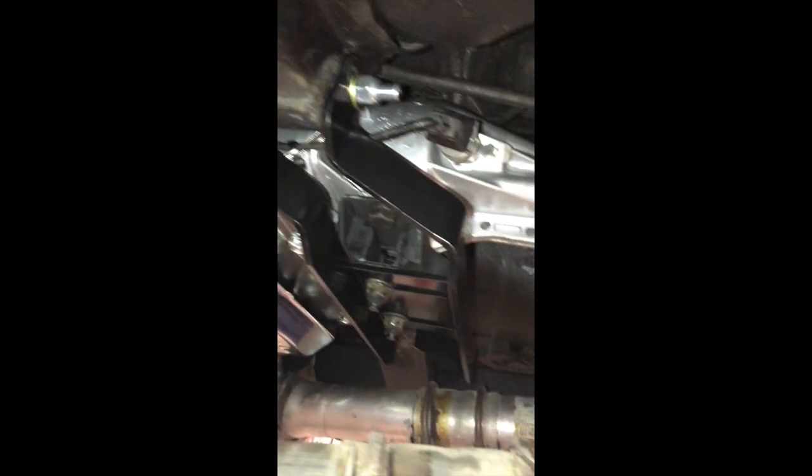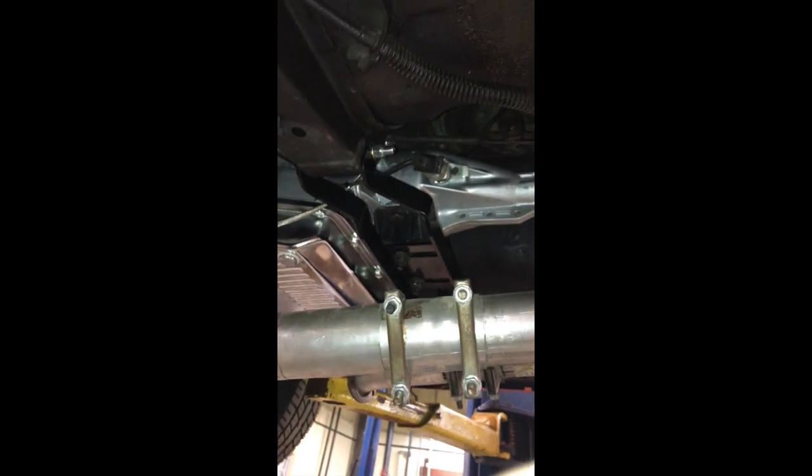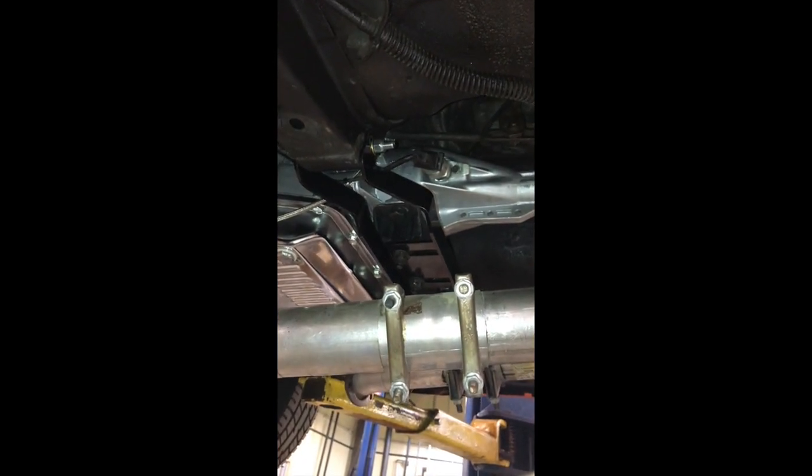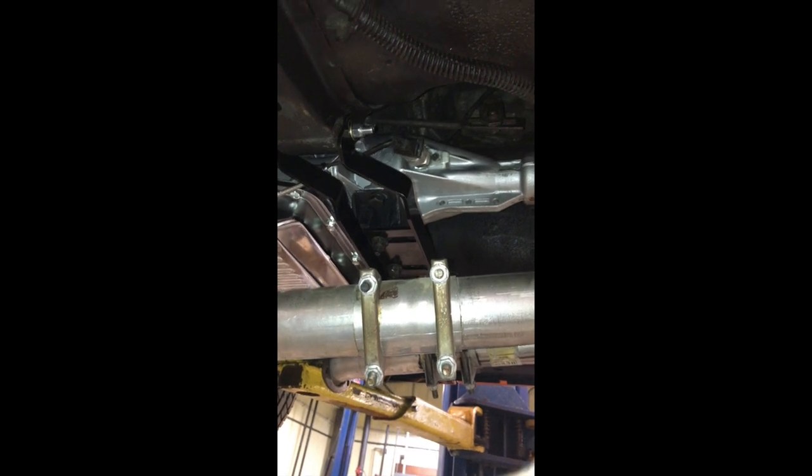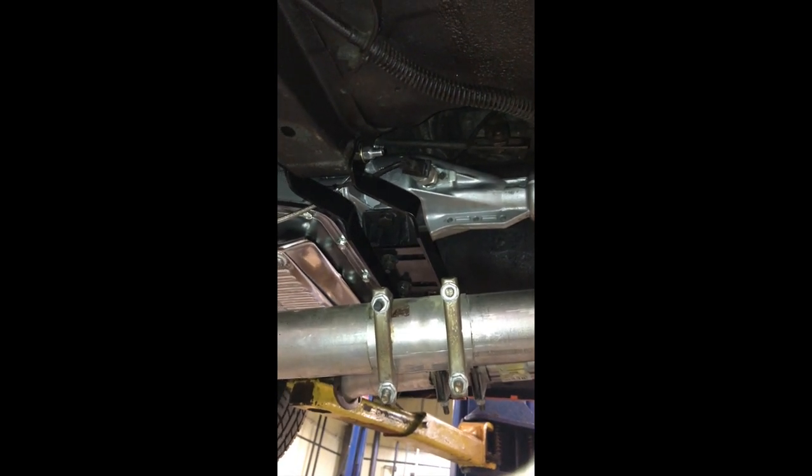You can see the custom crossmember made for the AOD transmission. It has a bend toward the back of the car, giving about four to four and a half inches more distance from the engine than the original crossmember.